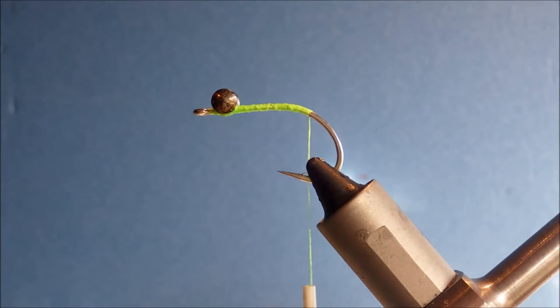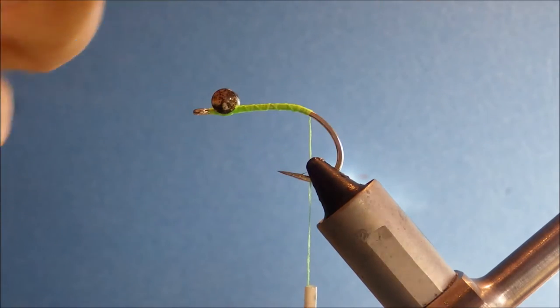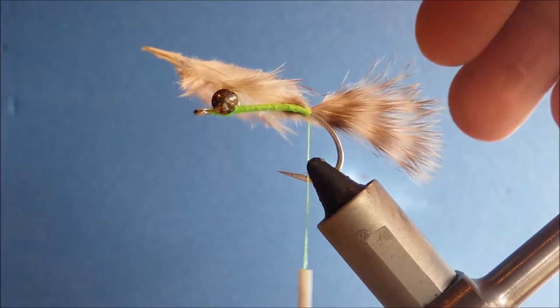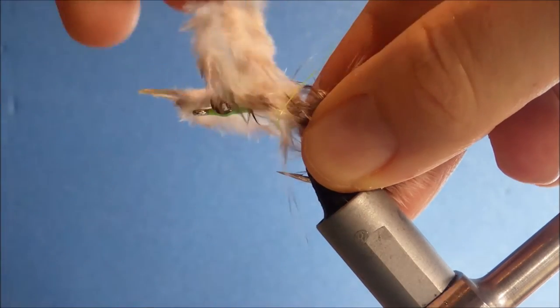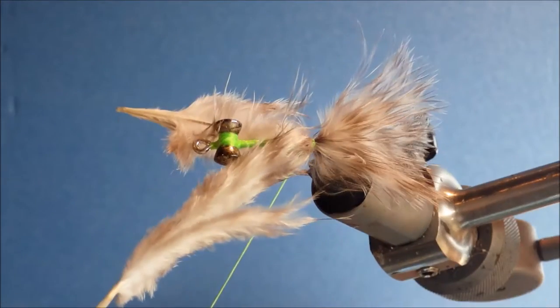I'm going to take two puffs of grizzly marabou. You can moisten them slightly just to make them a wee bit easier to handle. I like these to be about the length of the hook. I'll just wrap up and hold that, and then the same on this side. And wrap will hold it. So I've tied these in, one on each side, just to sort of encourage them to splay a wee bit.